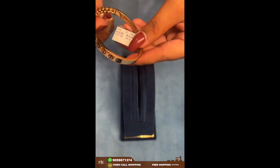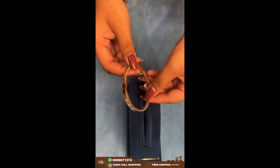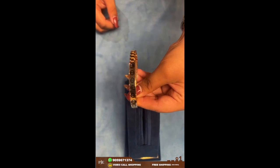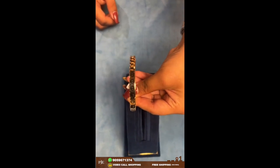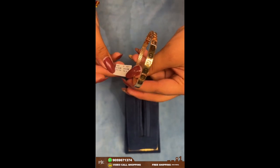Here comes another bracelet — this is a very cute and little one. Those who have shorter hands can wear this. This one weighs around 16 grams.